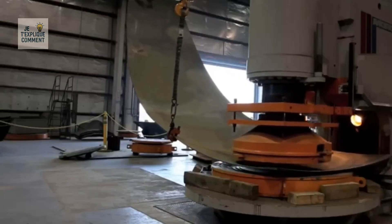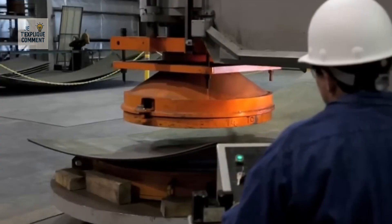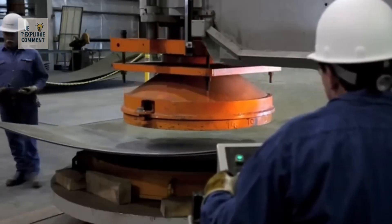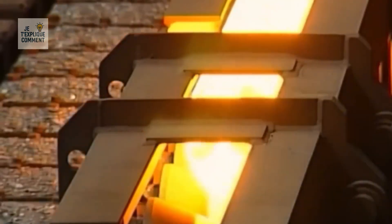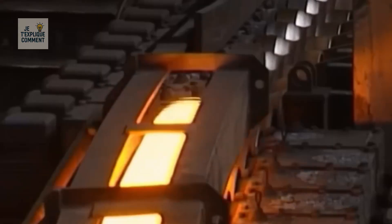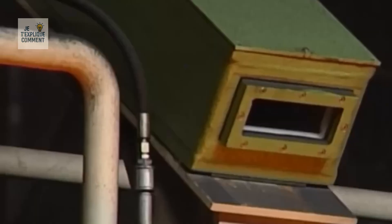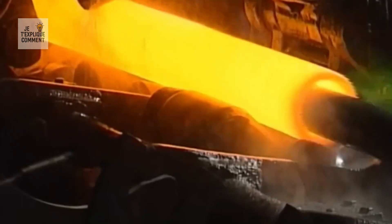750-ton mechanical presses form spherical plates for large-capacity tanks, ensuring regular, standard-compliant curvatures. Ultrasonic tube inspections continuously measure wall thickness using frame and seframe systems that guarantee perfect homogeneity. At every stage, continuous dimensional monitoring allows for immediate correction of any variation and delivery of products that meet the most demanding standards.